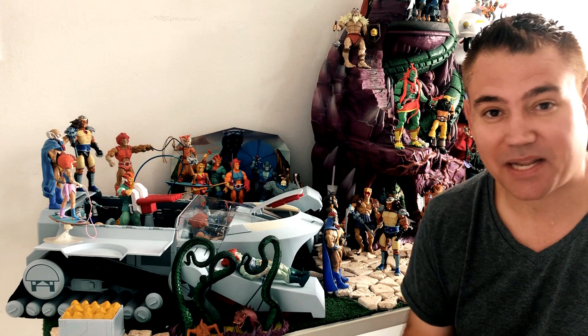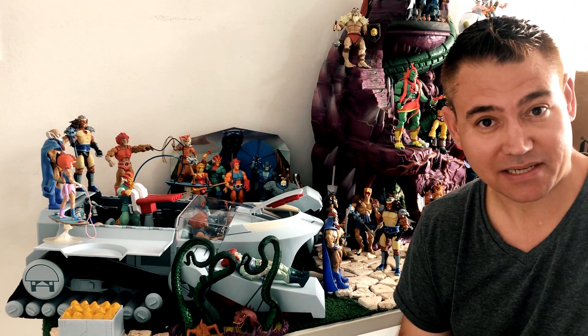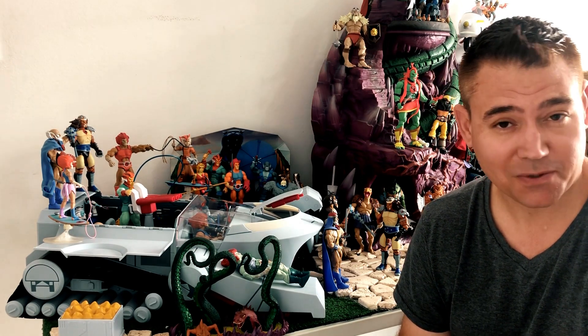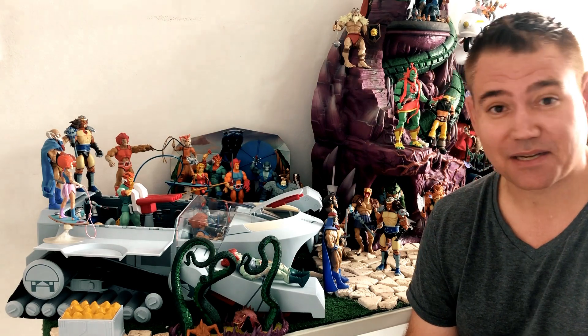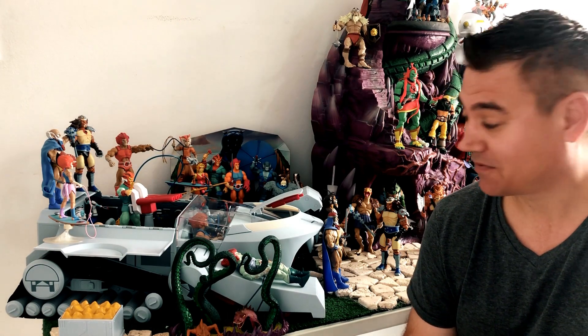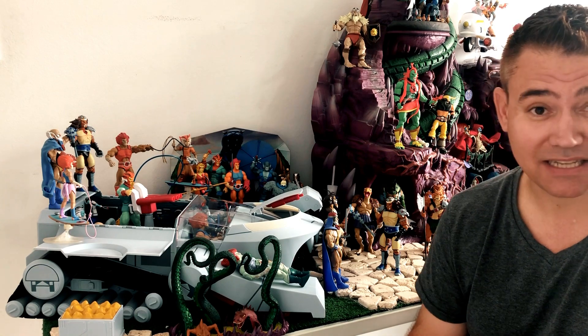Super 7 likes to make the impossible things, the things that nobody ever made and that we've always wanted. I can assure you that I've always wanted a proper Thunder Tank, and now I'm the proud owner of one of five and a half thousand tanks — I believe that's the number that were made.